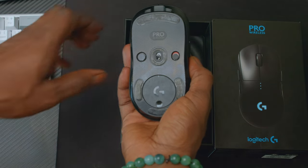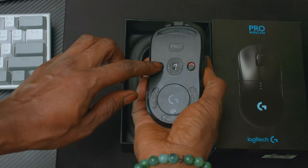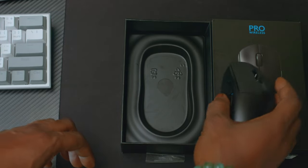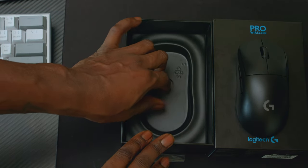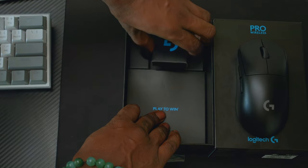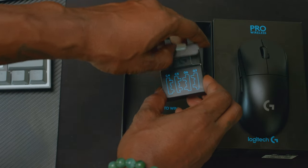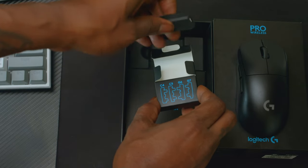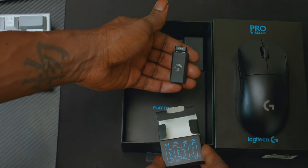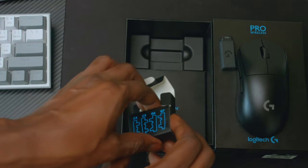You have an on/off button, a DPI button, a USB, and a dongle.